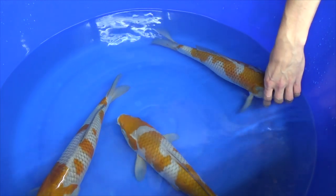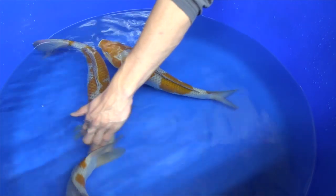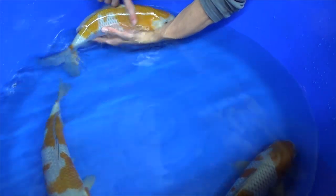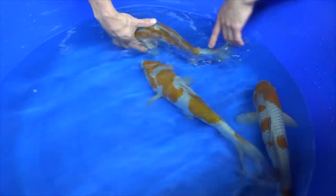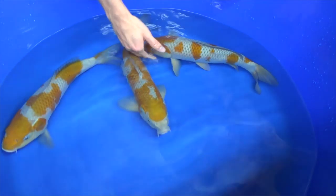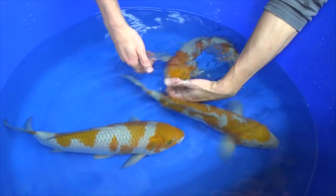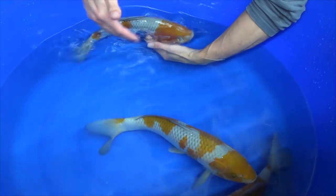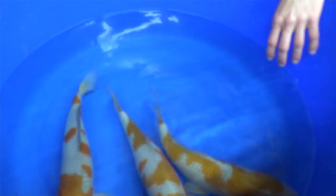There shouldn't be any differences in brown intensity. When we take a look at this Ochiba, we can see there are a little bit of differences — the brown on the shoulder area is darker than at the side here, and at the beginning of the tail section the brown is lighter. You want it to be basically the same intensity. That is way better on this one — you can see that all the brown colors look the same. It's an indication that the brown color is of a little bit better quality.